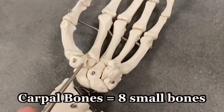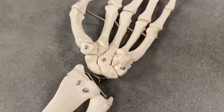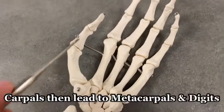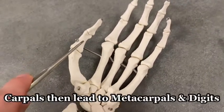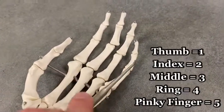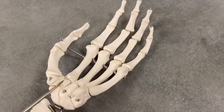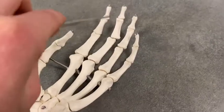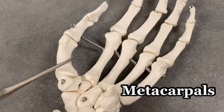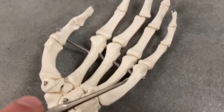Carpal bones are these eight different bones wedged together in the wrist area. These bones extend out to the digits — digit one, two, three, four, and five. In between the carpals and the phalanges are the metacarpals. These right here are the metacarpals: metacarpal one, two, three, four, and five.